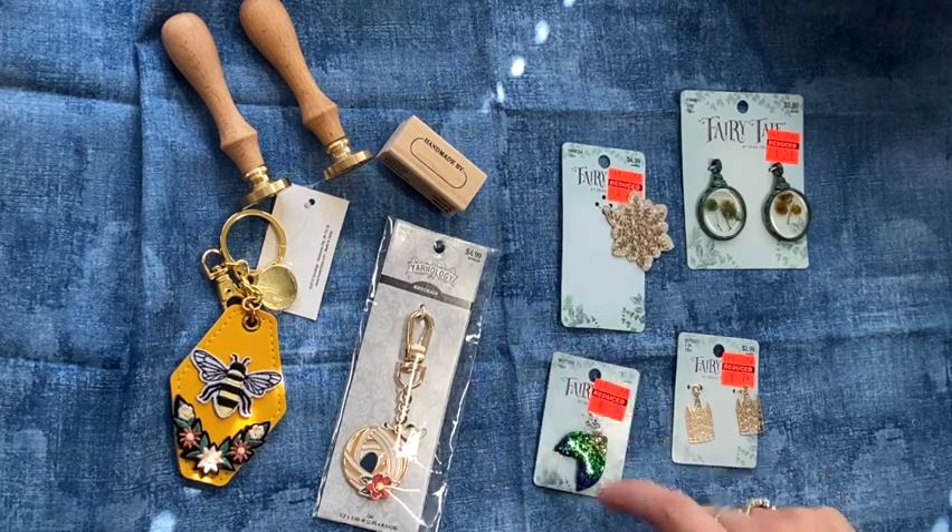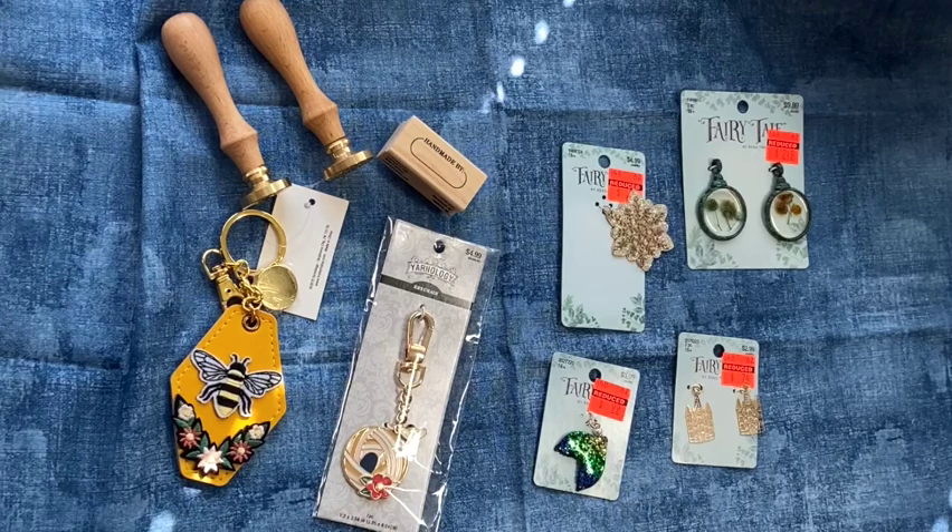It's always good to keep your eye out for those orange clearance tags. They aren't always just in the clearance section — they'll have them throughout the store and mark things down on clearance or reduced. Thanks so much for watching, and I'll see you all on the next video. Bye, love you!